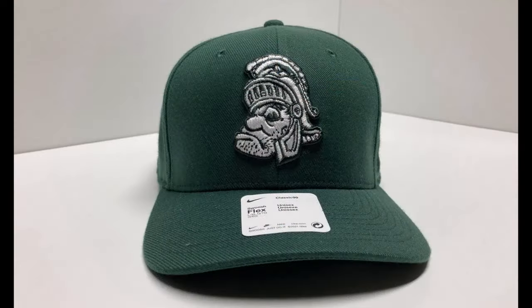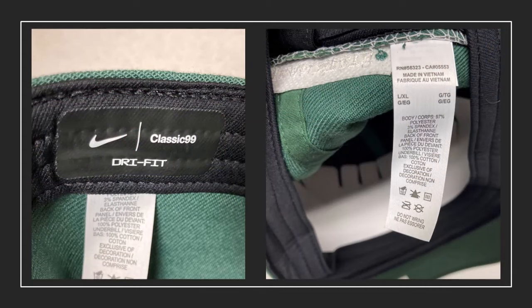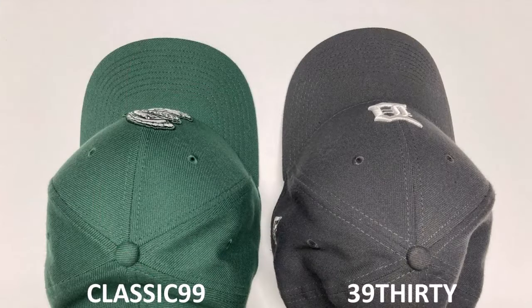I would actually call this a mid to high crown, but it's got a nice round shape to it. It comes with a pre-curved visor and my guess is that's an all plastic visor on the inside. This is labeled as a dry fit performance cap. The body fabric panels are 97% polyester and 3% spandex to give you the stretch. The buckram is listed as 100% polyester, and the under visor material is listed as 100% cotton. The visor shape is a little bit more angular on the corners and more squared off, which is something you also find in the 3930.